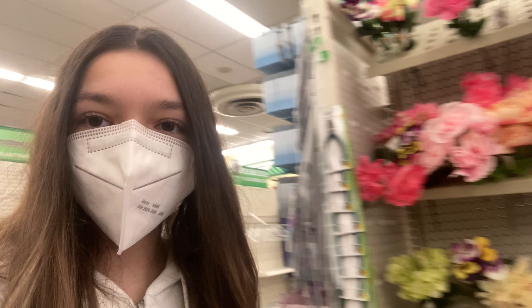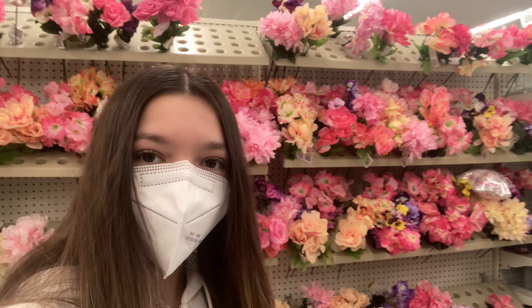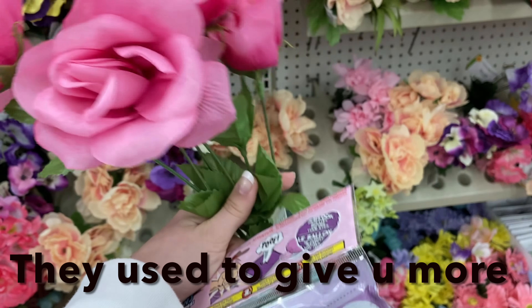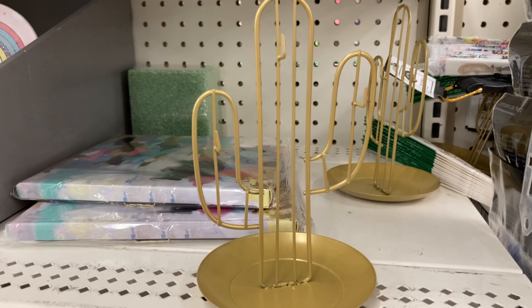A little checklist. So they have some flowers right here — these are really pretty, although you only get like four for a dollar. Room decor right here.